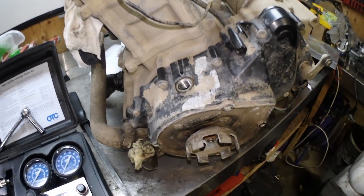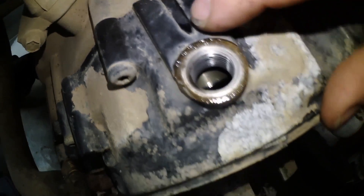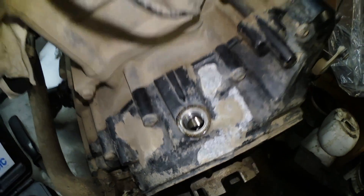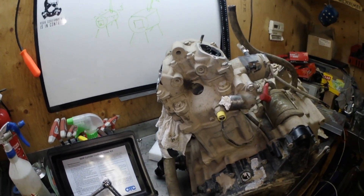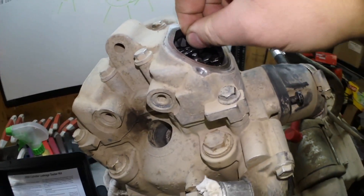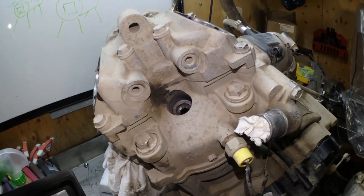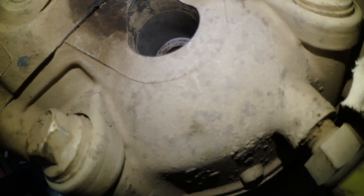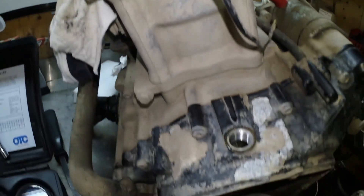Now we're ready to do the leak down test. The plug is removed and you can see the alignment line here that you have to line up. Another way to confirm top dead center — since it can be hard to watch the mark and the valves at the same time — is that once you're at TDC on the compression stroke, your intake valves will be relaxed with a little bit of play, and your exhaust valves will also have a little play, because no valves are open. I can also see down into the hole that the piston is up at the top.